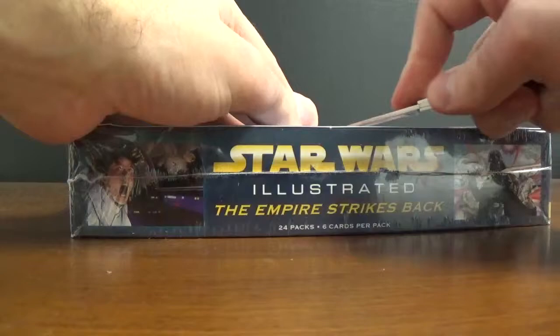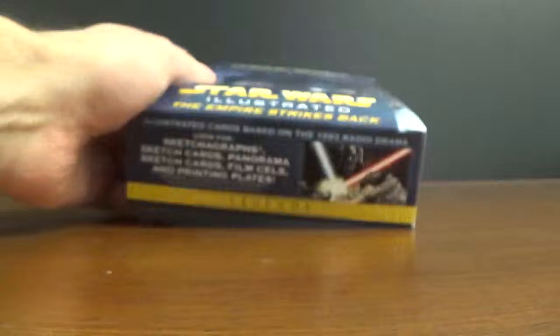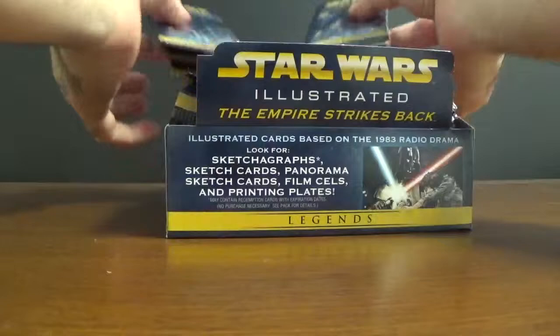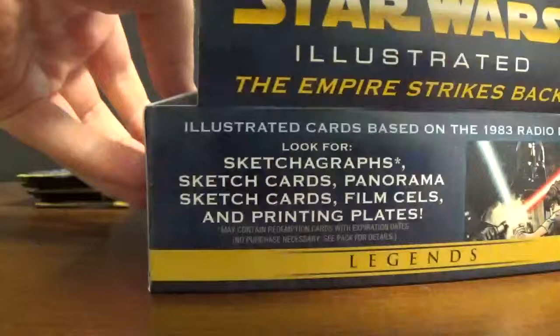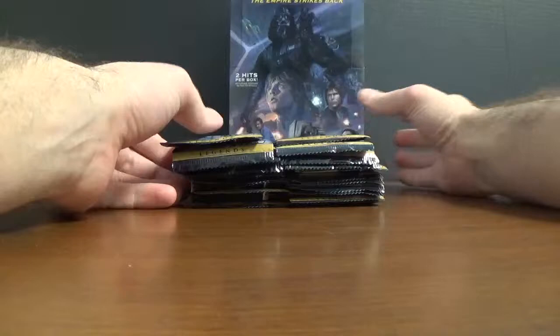Star Wars Illustrated. Let's get some May 4th mojo going on here. If you need any of this product, I got a case left, so just hit me up if you need some. Let's do it.